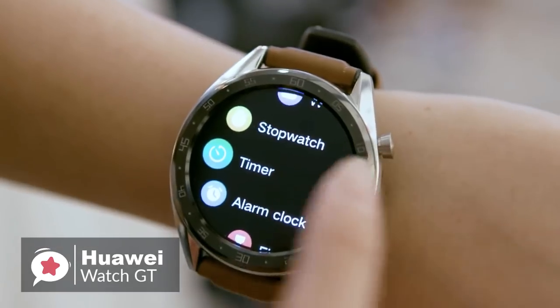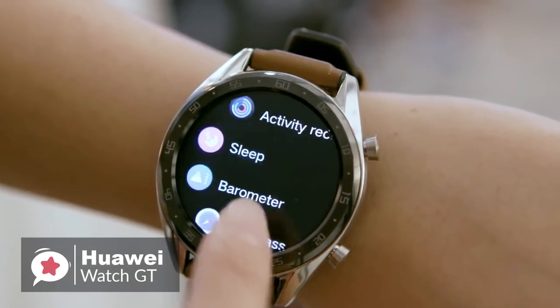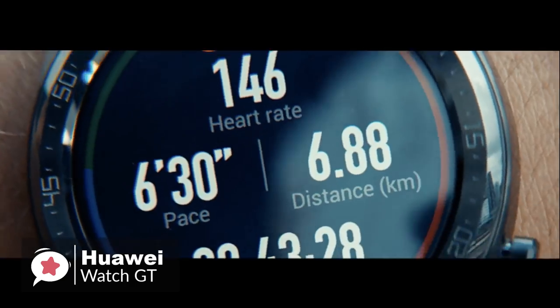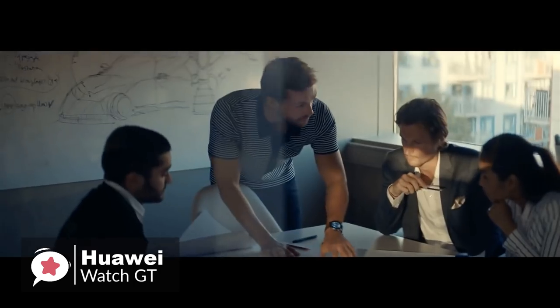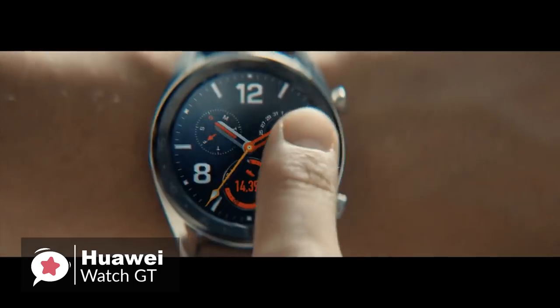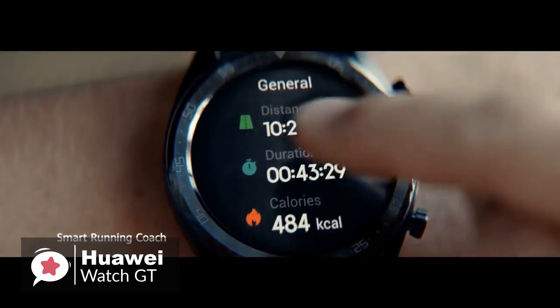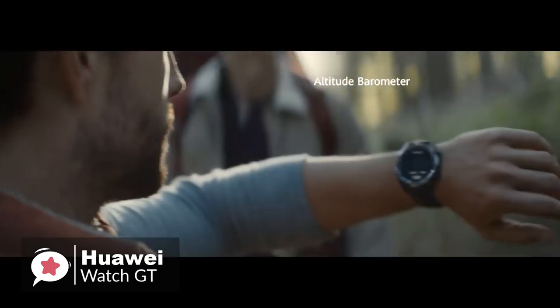Despite the simple looks, there is very little sensor-wise that this watch doesn't have. It has GPS with GLONASS and Beidou support in addition to regular GPS, an optical heart rate sensor, accelerometer and gyroscope to track motion, and a magnetometer or compass.